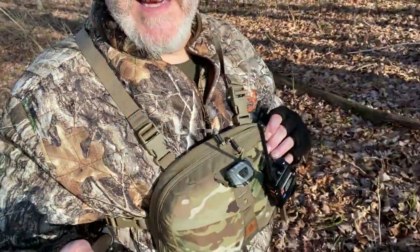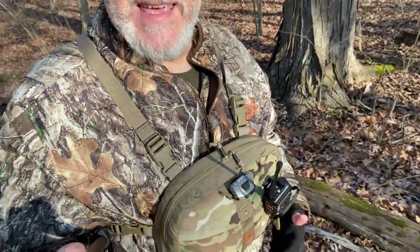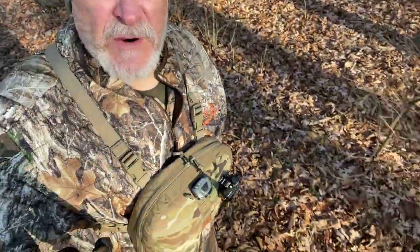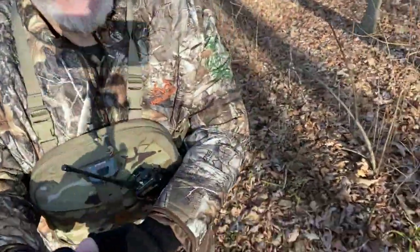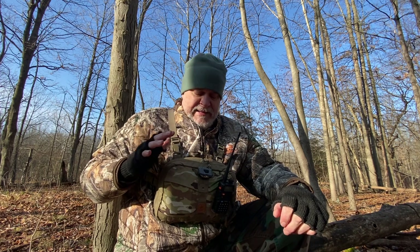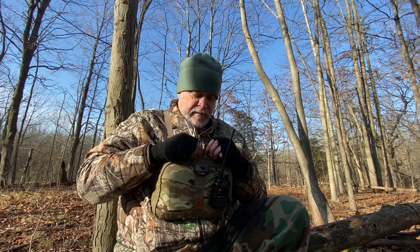Hey everybody, prepared to wander out in the woods today and we're doing a review for you of this. This is the HelikinTech Numbat. It's their bushcraft line chest pack and we're going to be taking a closer look at it, so stick around. I'm out hiking today and I wanted to show you this chest pack that I just got from HelikinTech. This is from their bushcraft line, called the Numbat, and it holds all your essentials while you're out hiking around.